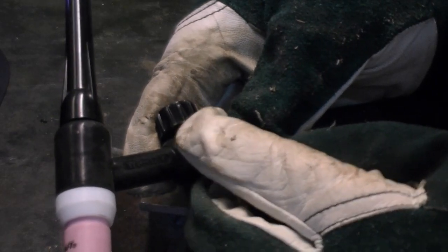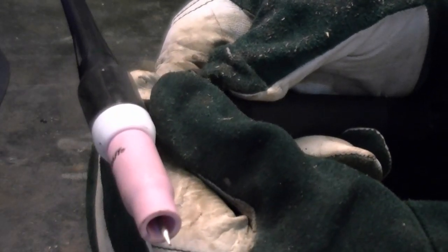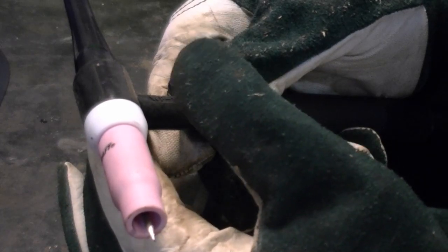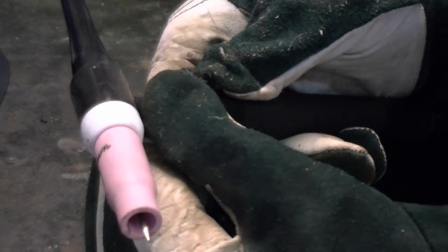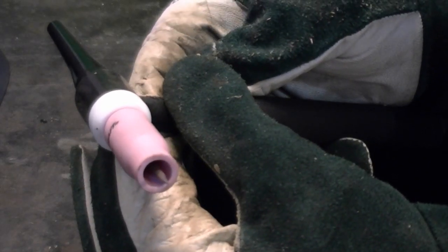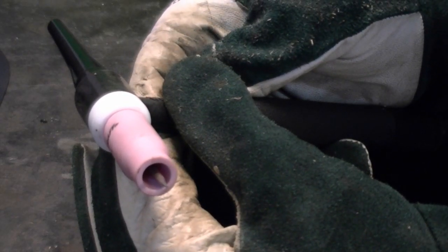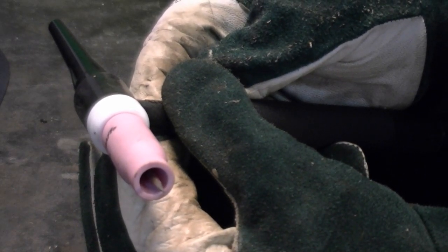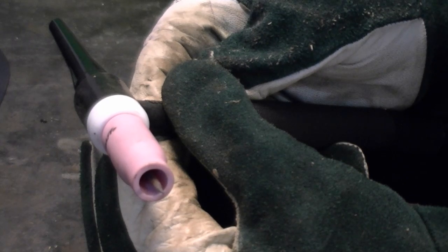When you set the flow rate, you need to make sure the gas is not just starting to flow. When I open this gas valve, you're going to hear it start escaping very quickly and then it's going to settle down. That's because the gas is trying to fill the hose, and the hose is swelling and contracting a little bit — all TIG torches do that to some extent. You can hear the gas flow settling down, now set in at right at 7 liters per minute, which is about 15 cubic feet per hour.